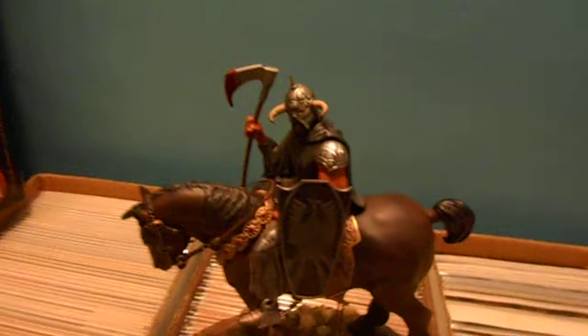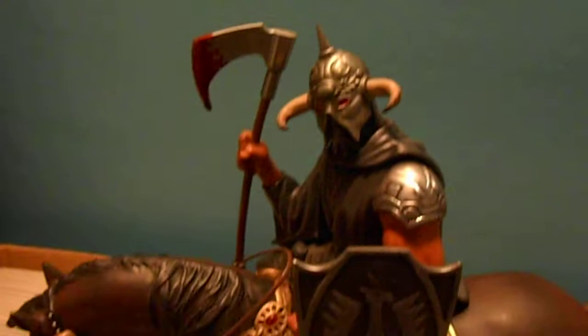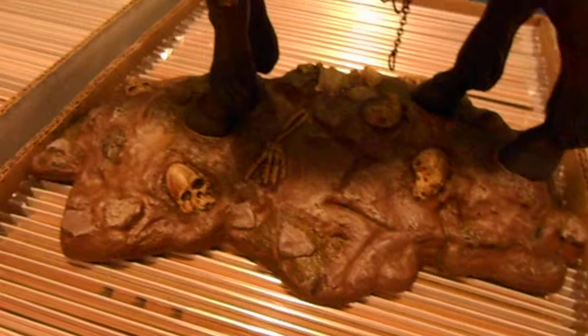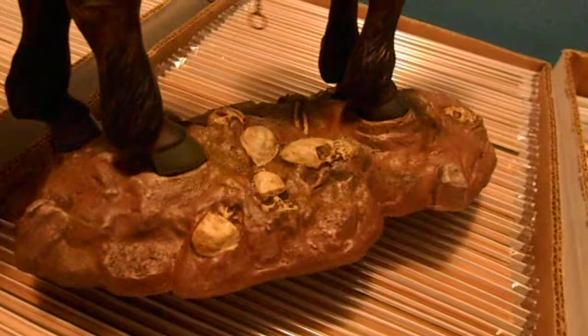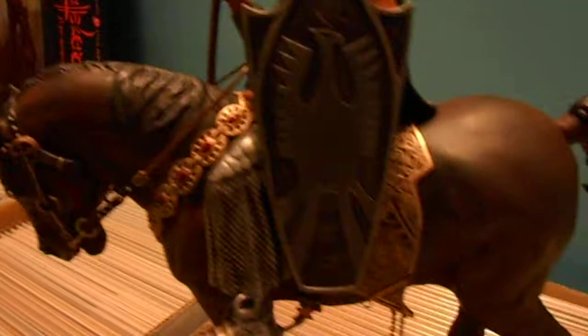Here it is! I just finished the blood on the axe tonight and mounted the hand — I had done some weathering on it. I also finished the base today. It comes out kind of washed out on camera, but there are a lot more contrasts in there with the bone, dry brushing, and some green. It looks a lot better in person. Lots of oil washes and mostly acrylic paint.